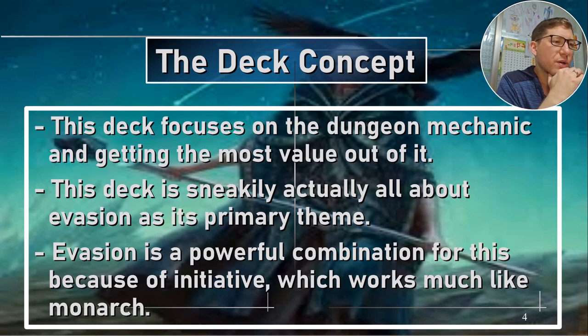So the deck concept: this deck focuses on the dungeon mechanic and getting the most value out of it. Sneakily, evasion is its primary theme. The real theme is not the dungeon mechanic — I actually like it because it's hard to interact with. It's lower value than you'd like a lot of things, but if you're triggering it a lot, it'll pay off. What this is really about is evasion — getting damage in and not being able to stop attacks from going through. That's a very powerful combination, especially with initiative. Initiative basically lets you go through the dungeon and you can keep getting it back, like Monarch — it's Monarch for dungeons.